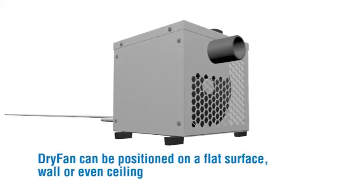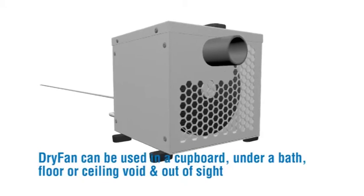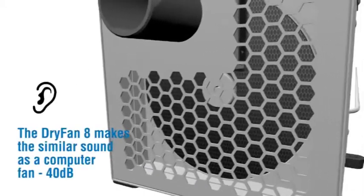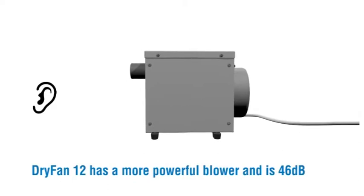Dry Fan can be positioned on a flat surface, wall or even ceiling. It can be used in a cupboard, under a bath, floor or ceiling void and out of sight. The Dry Fan 8 makes a similar sound to a computer fan at 40 decibels. Dry Fan 12 has a more powerful blower and is 46 decibels.